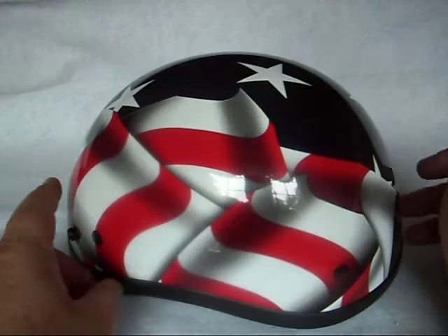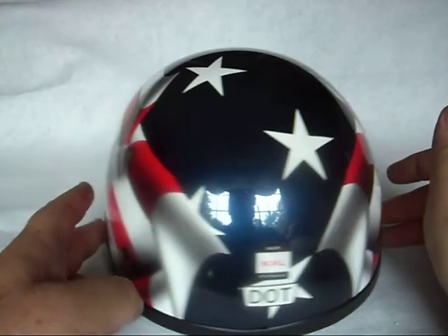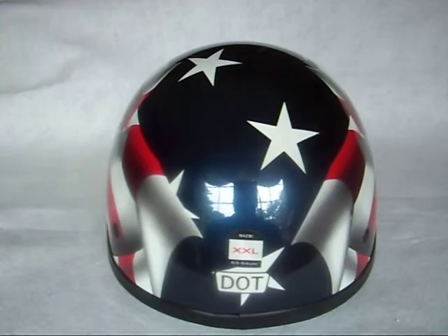The flag and stars and stripes design comes all the way around the helmet. This one's a double extra large, DOT approved. All the rear stickers do remove — I'm just showing them for a visual.